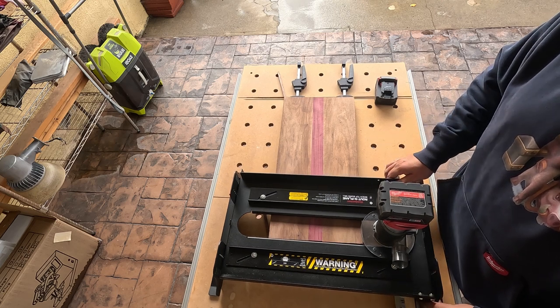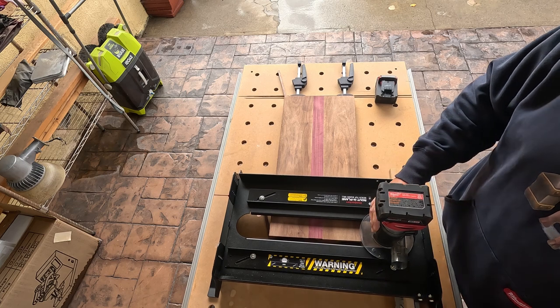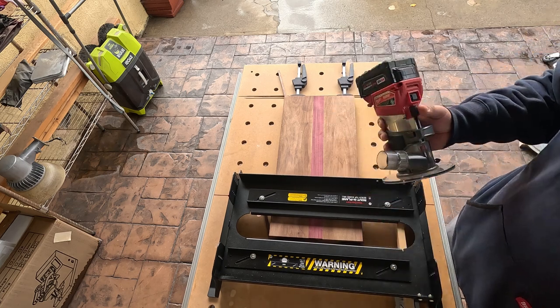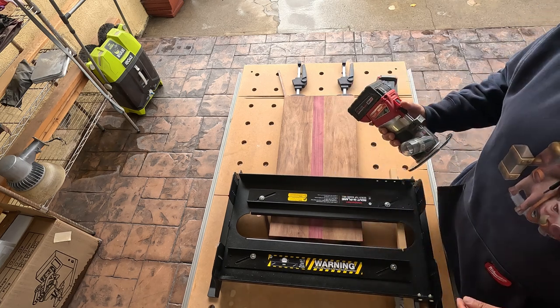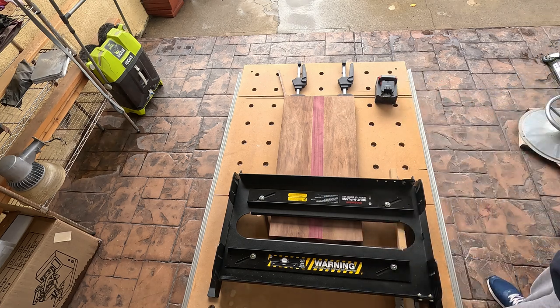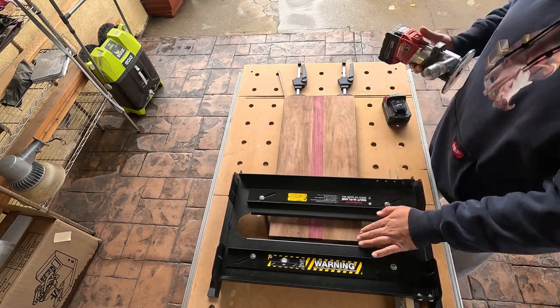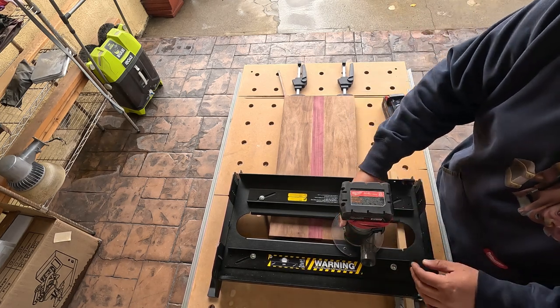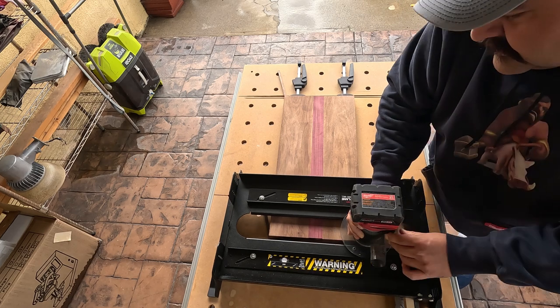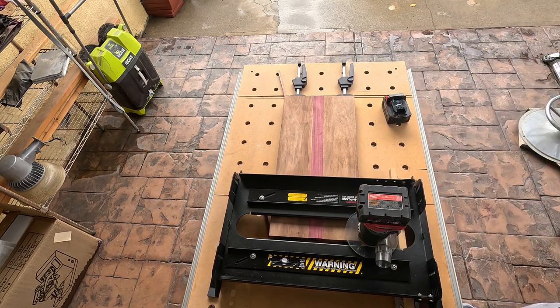I'm learning as I go as well. Now what you want to do is find the lowest point — I'm going to guess it's this corner right here, maybe even this corner. Same thing there, just a little bit. And that's about it.